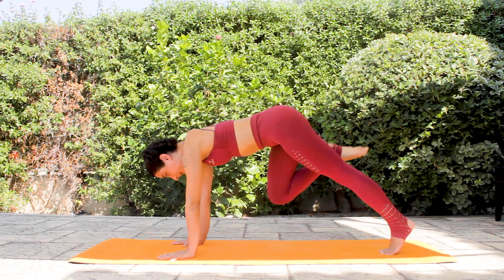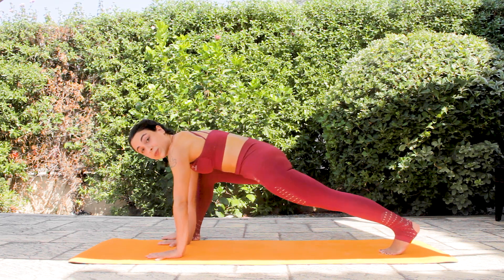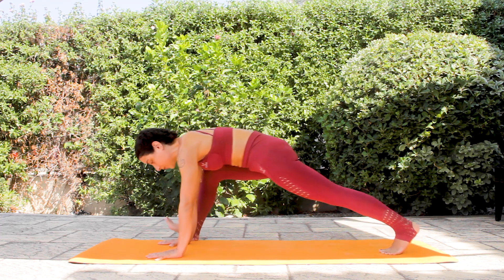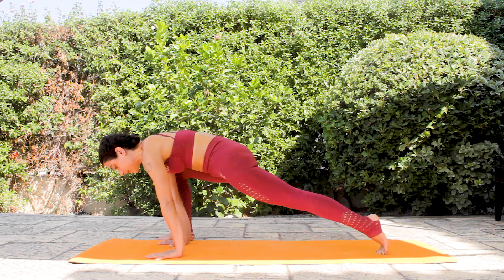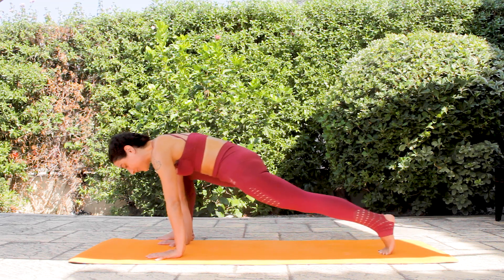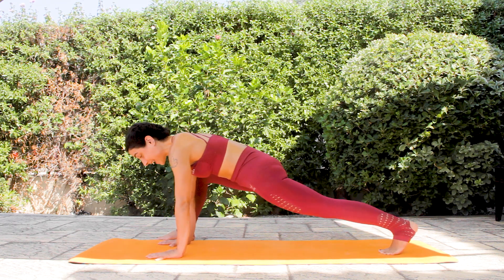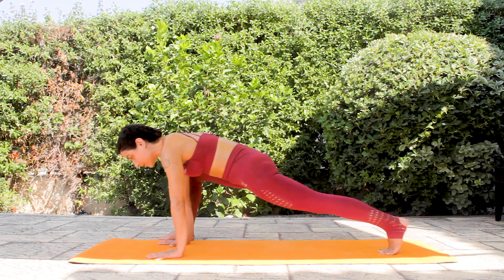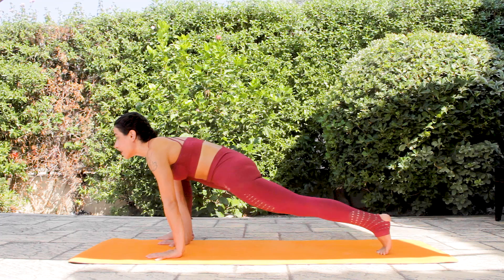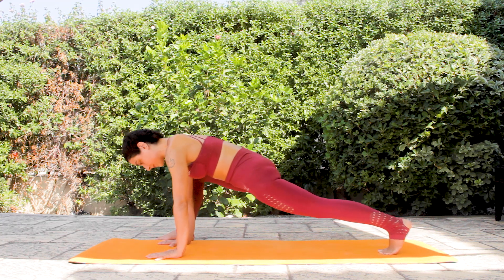Then bring your right foot outside of your right hand. You can adjust your position. Simply swing in your position — find that opening on your right hip. Your left leg is strong. The neck is long — look towards the top of your mat. Don't lift your head up, keep the neck long.